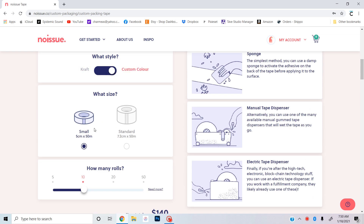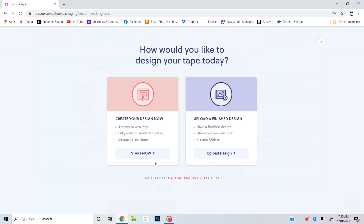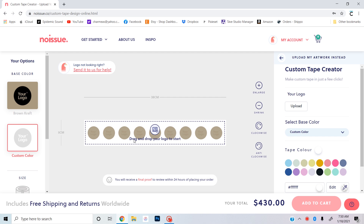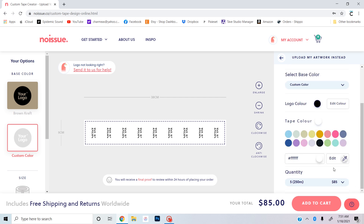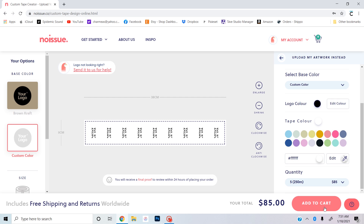There are some examples of the tape, and you can see how much it'll cost before you even start designing. You can upload a finished design or create your own on their website. I'm going to create a design since I'm only putting my logo on there. First I'll change my base color from craft to a custom color — white for me — then upload my logo. With the tools on the side you can rotate it clockwise or counterclockwise, resize it bigger or smaller. You can change the tape base color to a custom color with no extra cost, and also change your logo color. Then just add it to your cart.